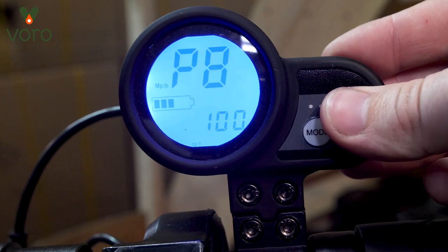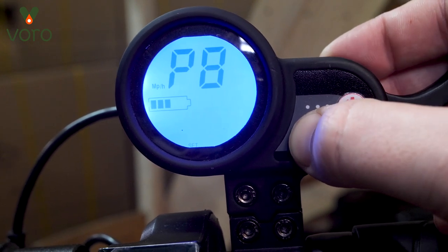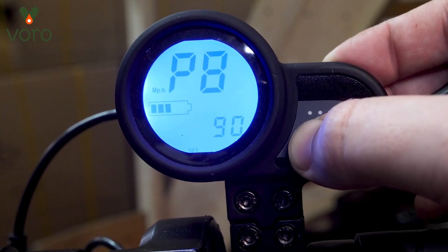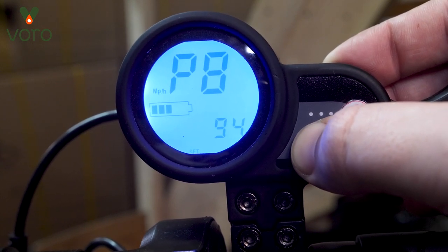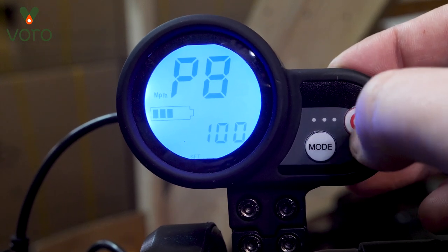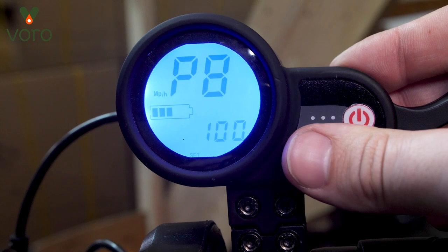P8 is going to be the maximum speed that you can have — it's set more as a percentage. If you want to access 100% of the speed the scooter can get, go ahead and leave that at 100. But if you want to limit it by about 30%, you can just bring that down to 70 instead.